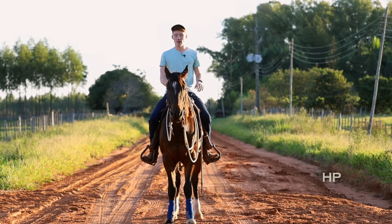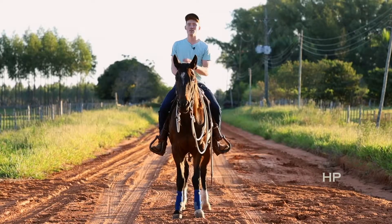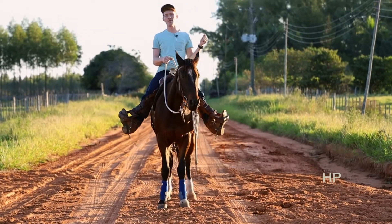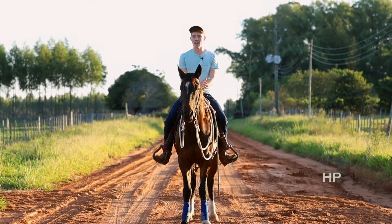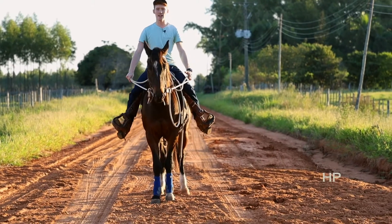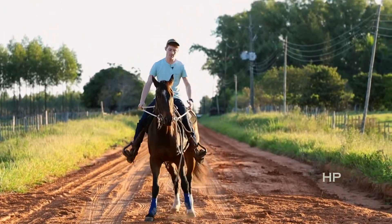I don't care how you ask your horse to stop — whether you say whoa, you pull back on both reins, you lean back, you put your feet forward. Once your horse stops, this is the important part: as soon as he stops, ask him to back up. I want you to go ahead and after you stop, ask your horse to back up a few steps.